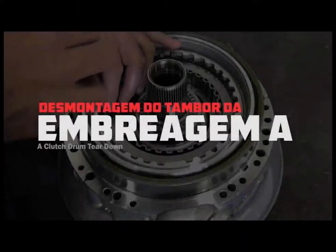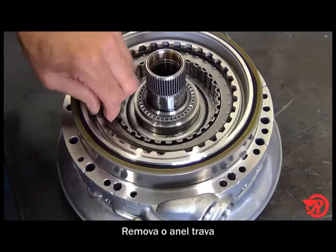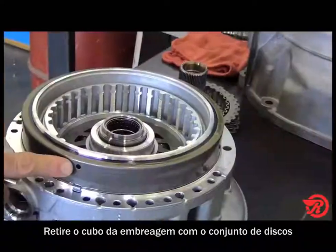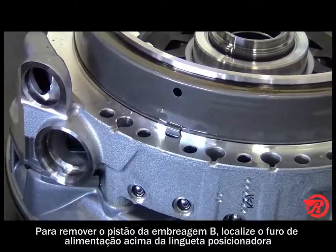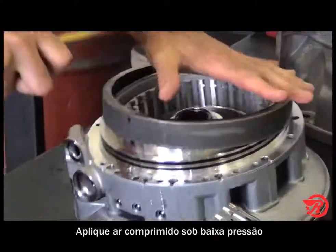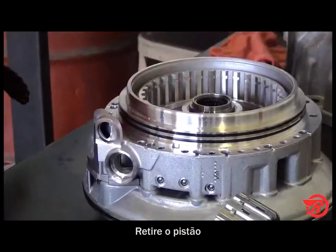A clutch drum teardown. First remove the snap ring, then remove the clutch hub with the clutches. To remove the B clutch piston, locate the apply hole above the locating tab. Place one hand on the piston and gently apply air in the apply hole, then remove the B piston from the assembly.